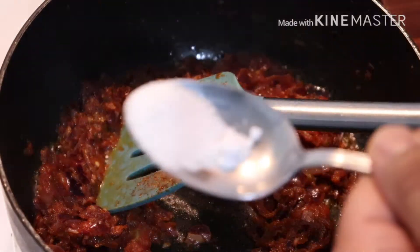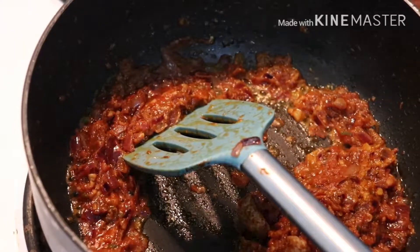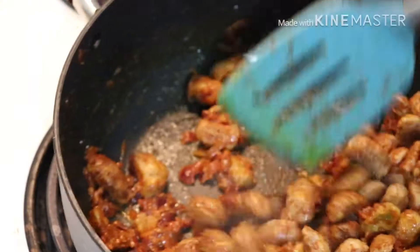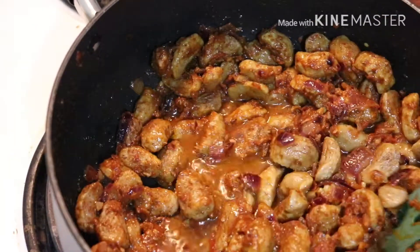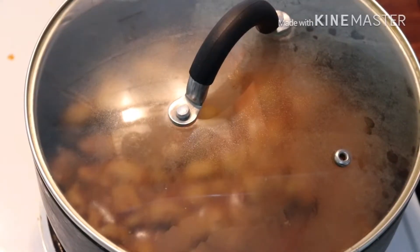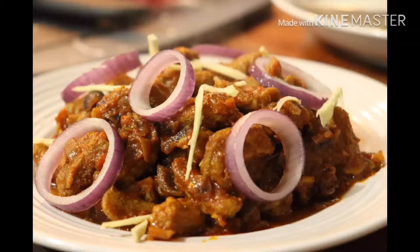Then add salt according to taste. You can also add other spices if you want. Then add the soya vadi and mix it well. Cook for a little while so the masala is absorbed by the vadi. Add a little water and cook for 7 to 10 minutes until done.